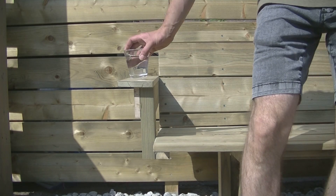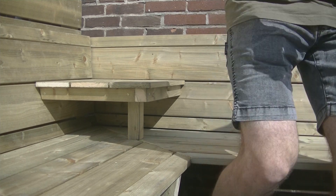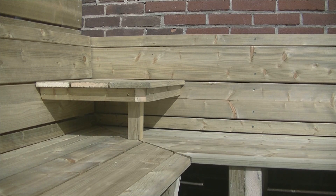After all the small parts were assembled, the bench was finished and I'm happy with how it blends in with the fence and how it feels when you sit on it.